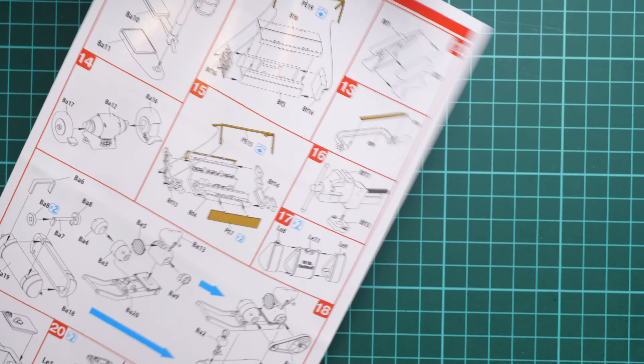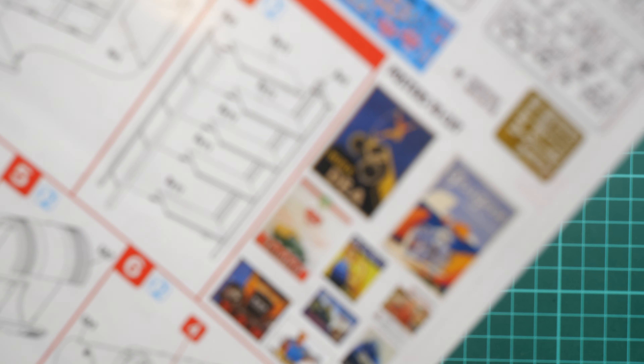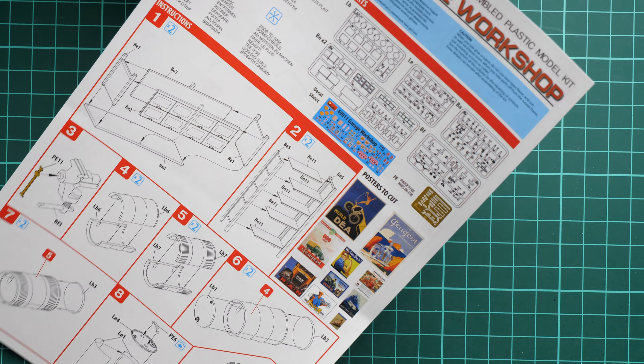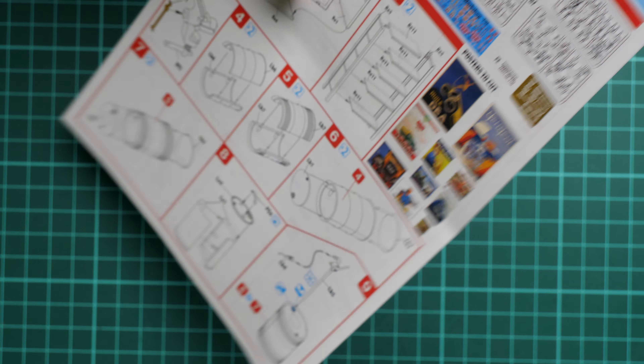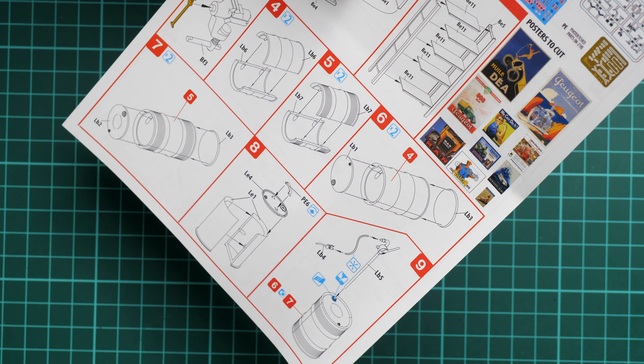Here we have another plastic sprue of the same type as the first one. As for the assembly manual, it is printed in color on a separate sheet of paper. If I flip it over, there is also a small printout that can be cut out for posters to be placed on the wall — a cool addition. Here you can also see the shelves and drawer assembly.